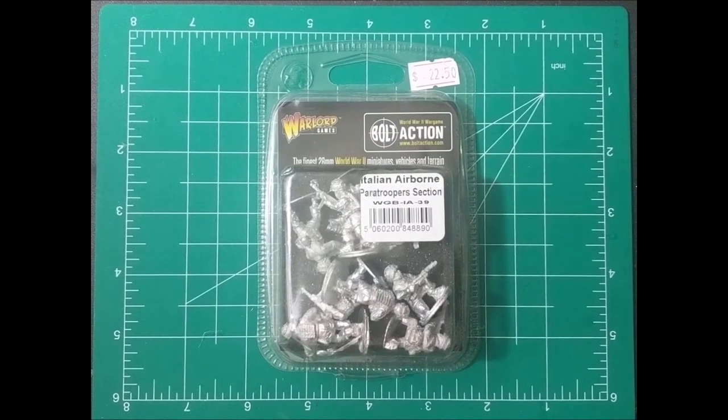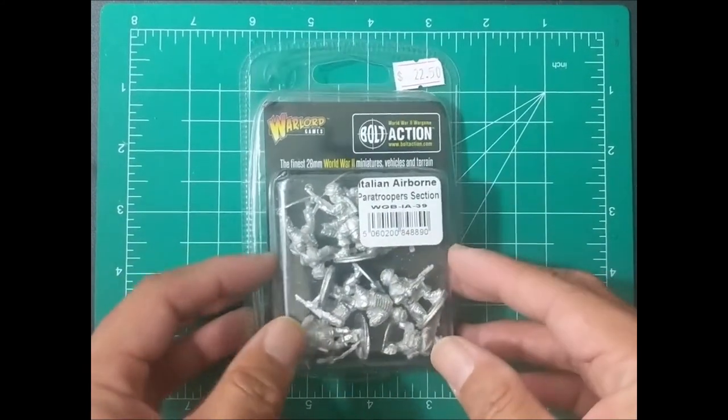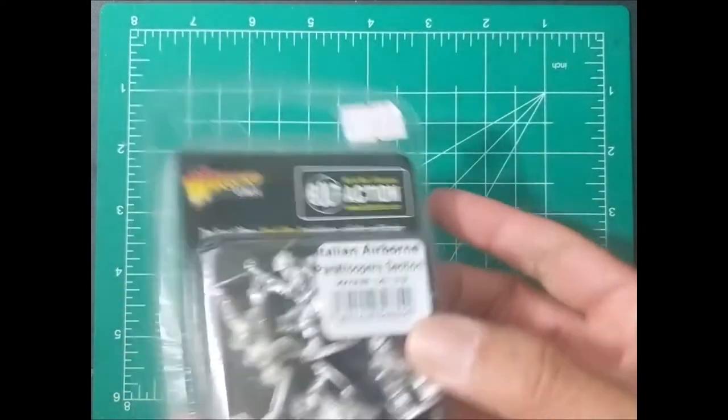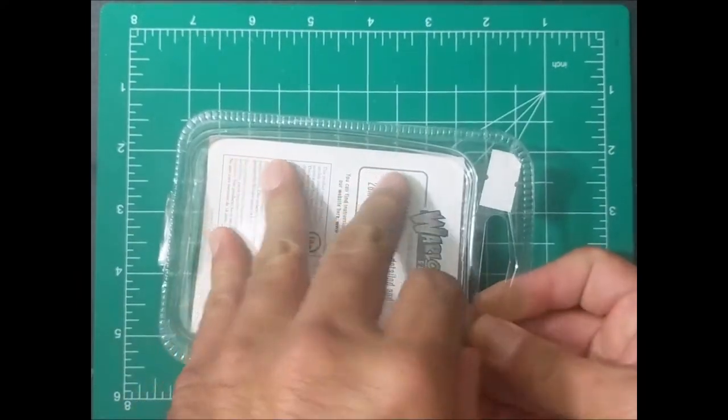And here it is — the bolt-action Italian airborne paratrooper section for the Italian army. You get nine figures in this, all in pretty dynamic poses. This is clamshell, all metal, not much going on here, so we'll go ahead and just see what's inside.